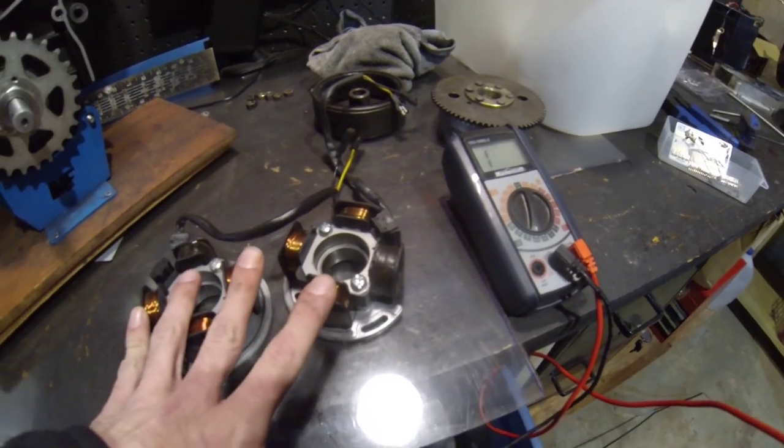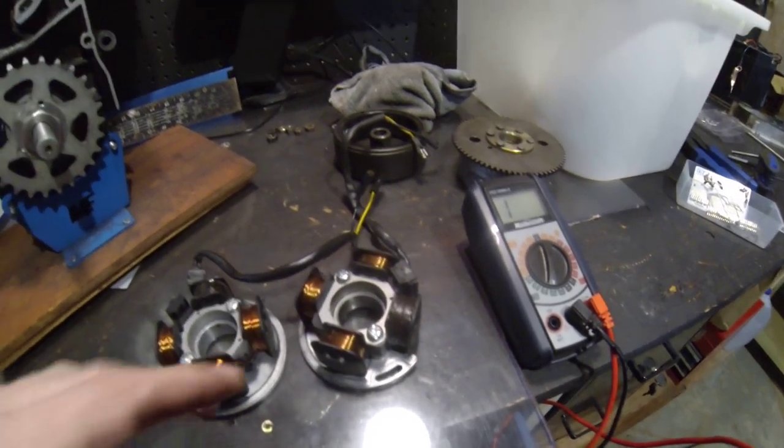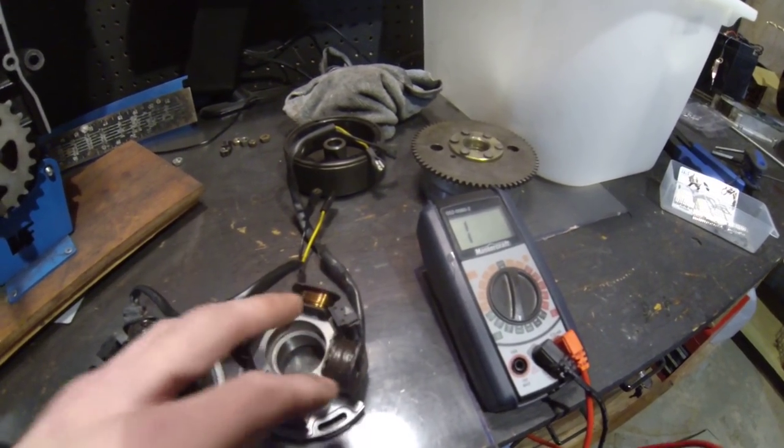Check that out. If it's in that ballpark, it's probably nothing to do with that coil.